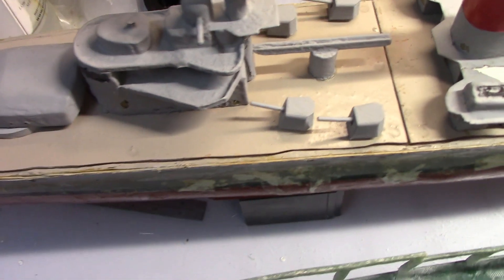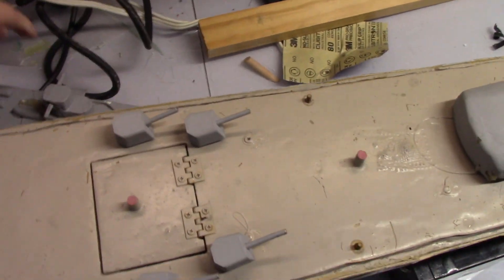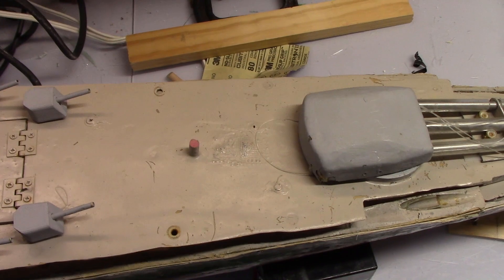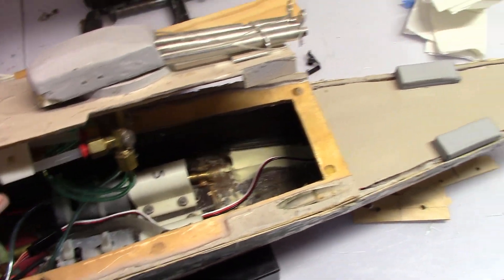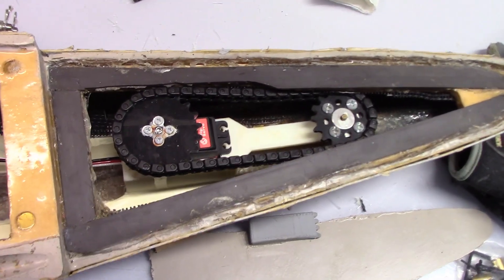I'll open up the Lutzow here to show its internal layout as a reference. Because these are both cruisers and you can only really drive one cruiser at a time, I'll probably plan to directly transfer a lot of the key components from this boat into the Indianapolis. So remove the deck pieces — main layout, starting from stern to bow.